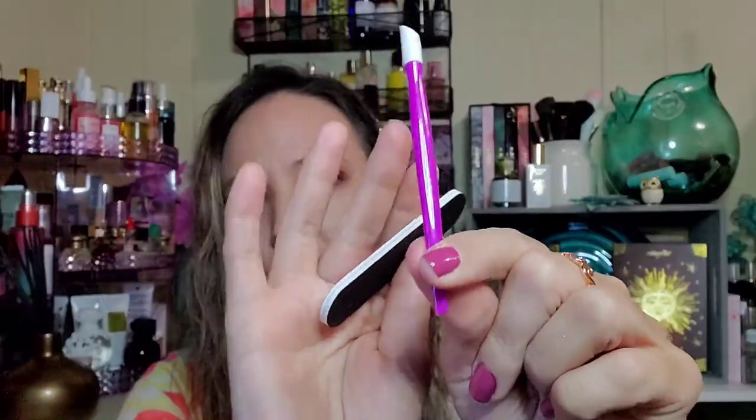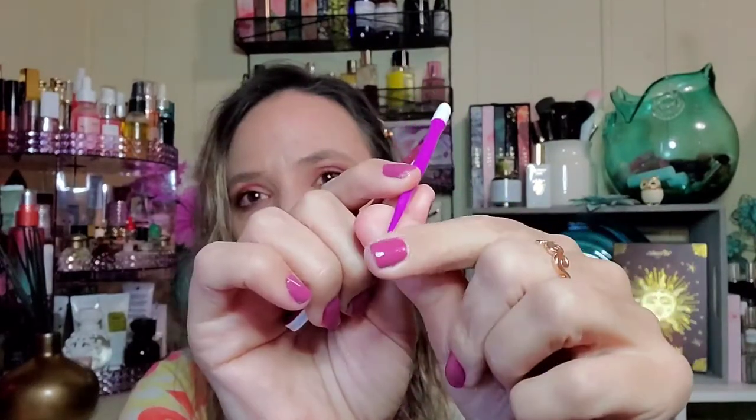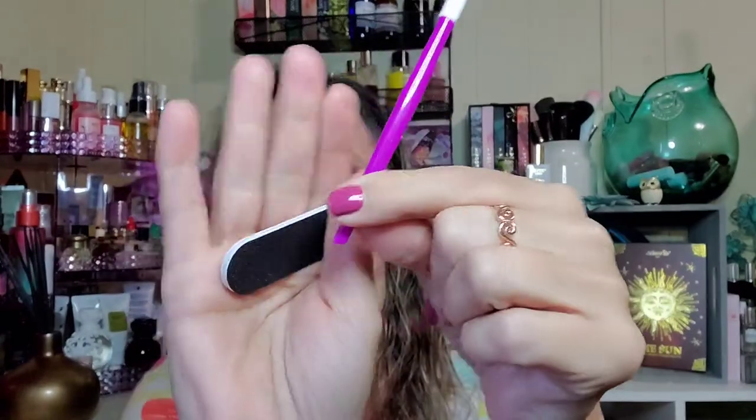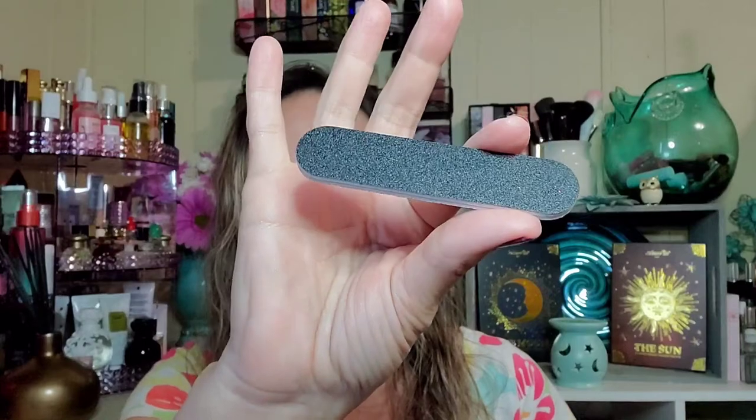In each pack you get a new cuticle pusher and smoother tool that helps push cuticles down and smooth them out — you can also use the tip as a trimmer. And a new mini nail file comes with every pack as well. So a new one of these comes with every pack, which is amazing.